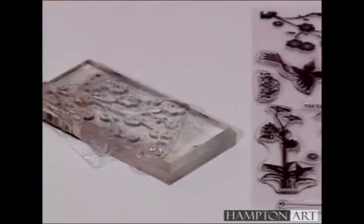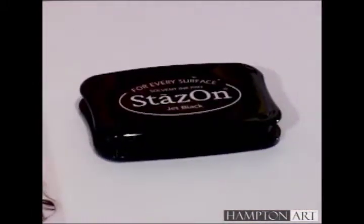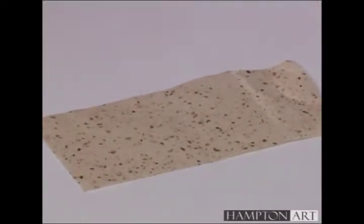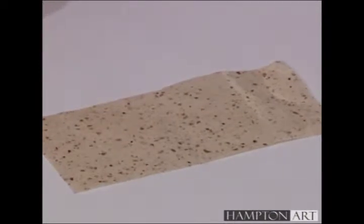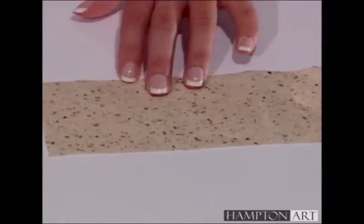For this project, we will be using the Danelle Clear Stamp Set and the Stazon Jet Black Ink Pad. I'm going to create a collage effect on the rice paper by using the clear stamps, and I'm going to do this by stamping on the edges of the paper.